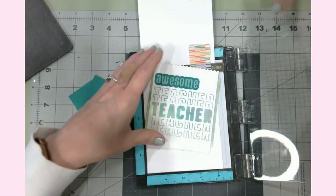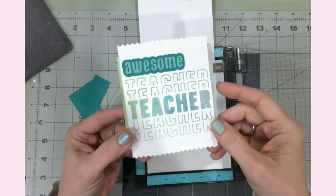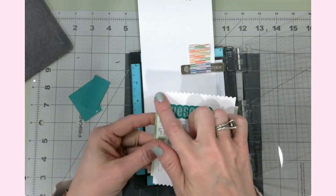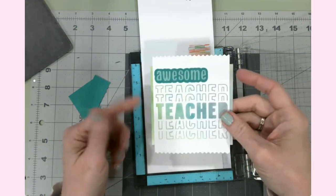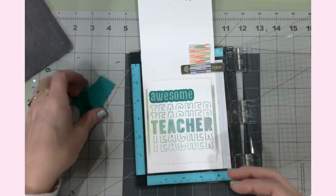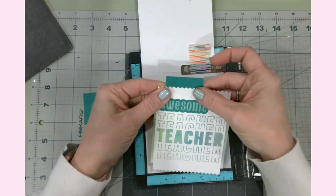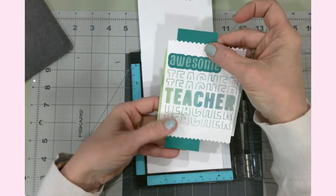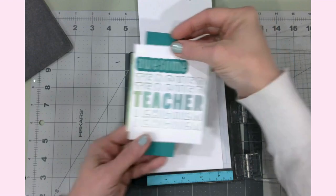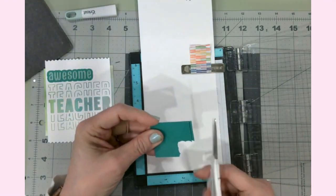For an interesting design touch, I took my sewing pinking shears and cut along the edge of the ink blended panel. This is going to be raised up with foam dots. I'm also placing some paper scrap pieces underneath — these elements will go like this and tie everything together. These are just paper scraps — scrapping a scrap bin!